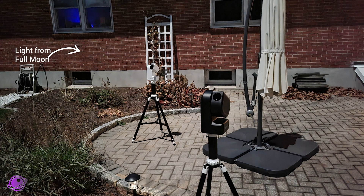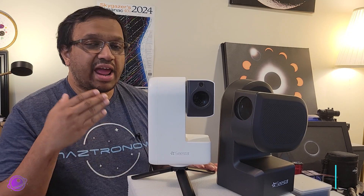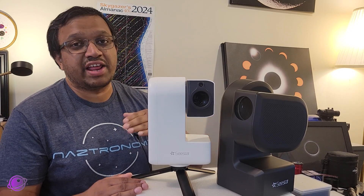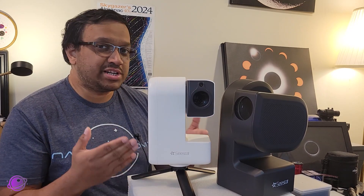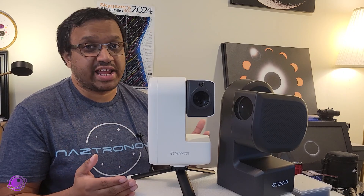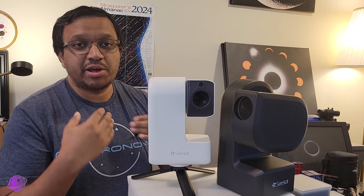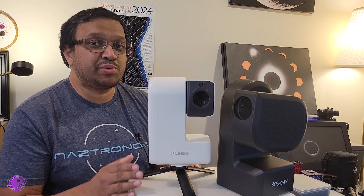The Seastar S30 and the S50 are pretty similar, but they have some key differences. People who are trying to get into astrophotography for the first time, or maybe seasoned astrophotographers who are looking into getting their first cheap smart telescope are wondering which one they should get. We'll take a look at both of these, look at some of the key differences, and the information should help you decide.